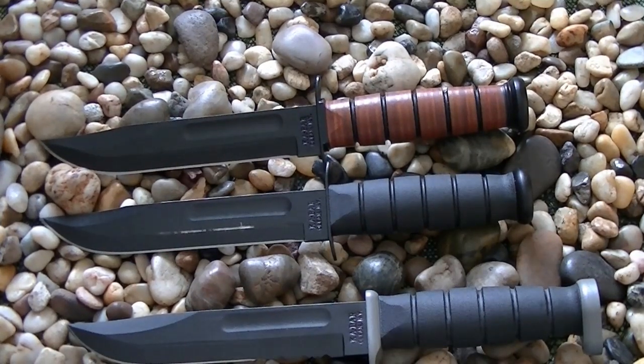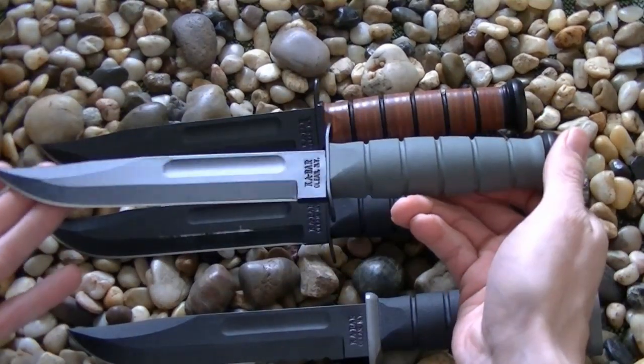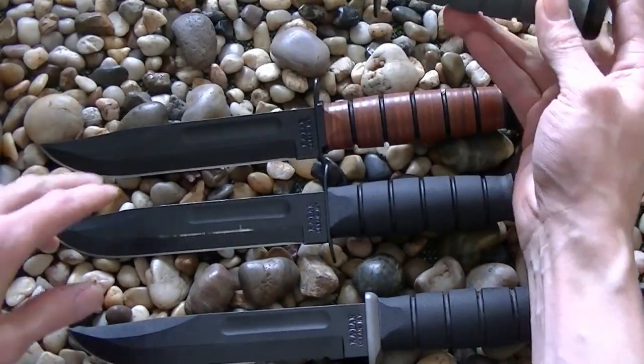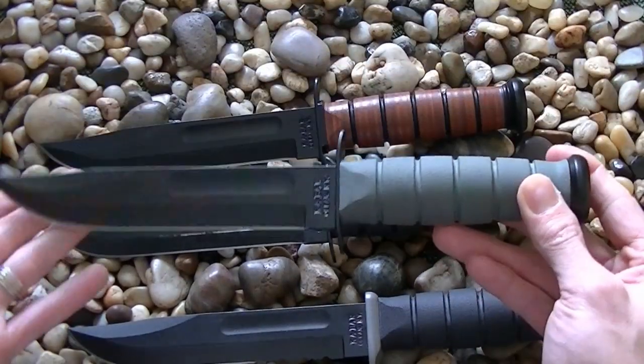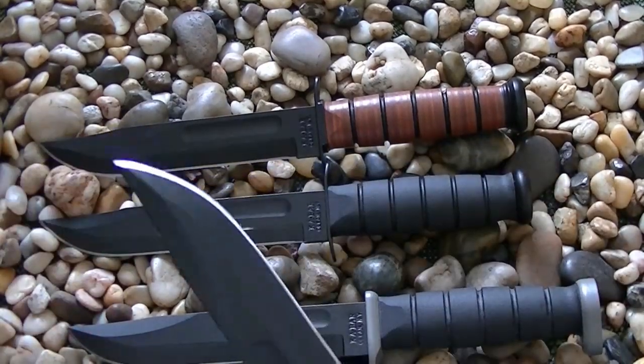They do come in different colors as well. This is the foliage green version — an unused blade, same as the others, just in a different color. They're just great knives.